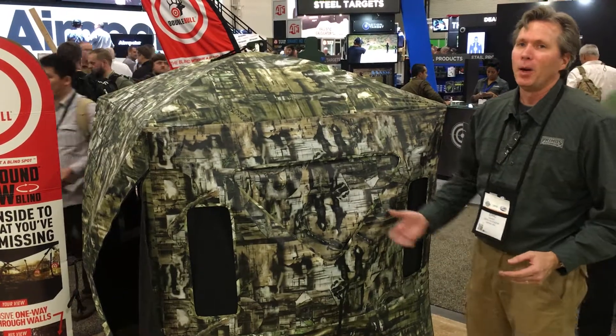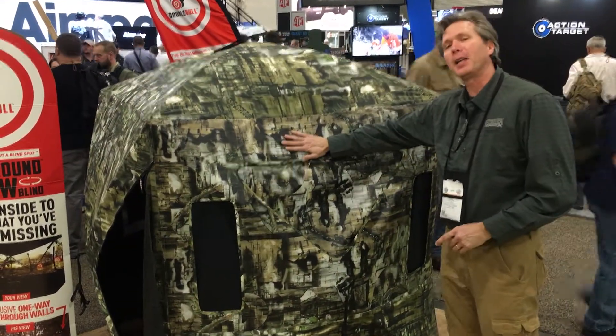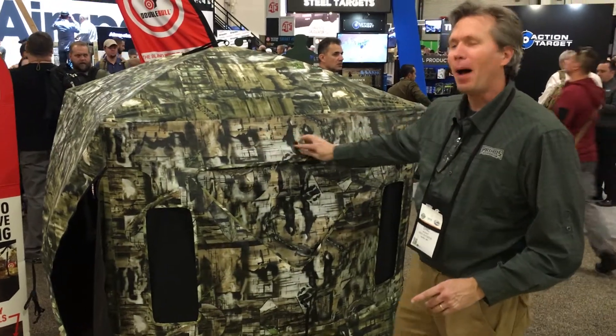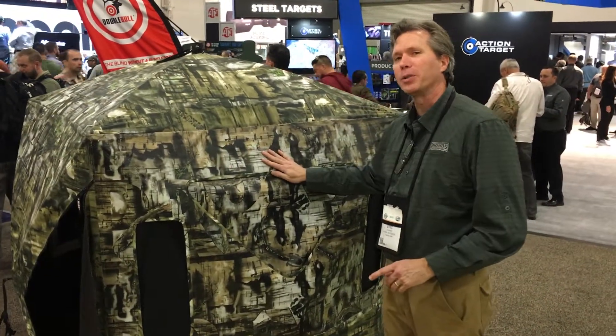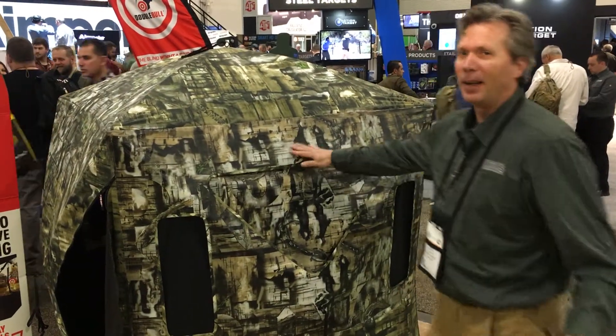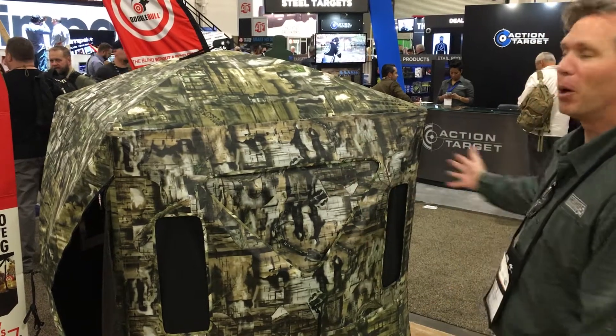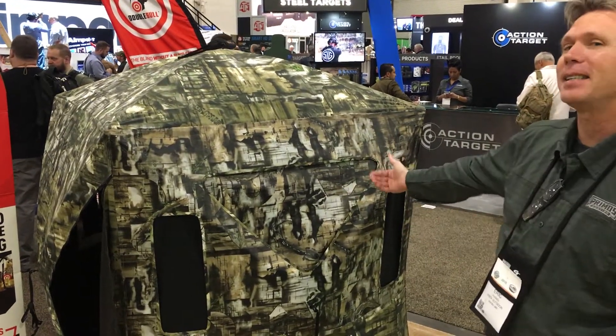You're looking at the first blind with one-way see-through walls. This material you're looking at is not mesh — it's pocked with thousands of tiny holes. How that works for human eyes and animal eyes is when you're back here, your eye fixes on the pattern, so you don't see the holes — you cannot see inside.